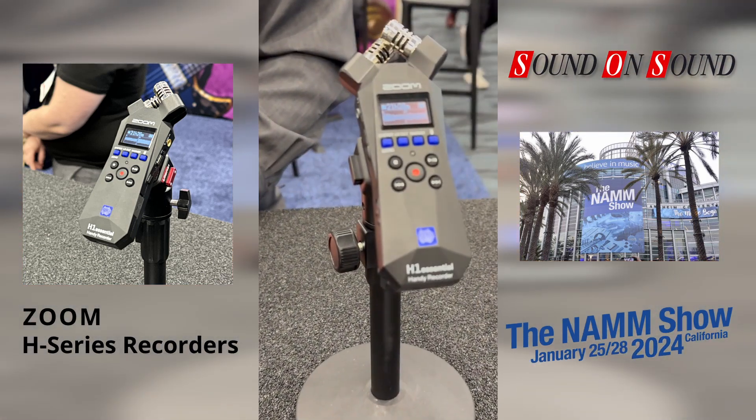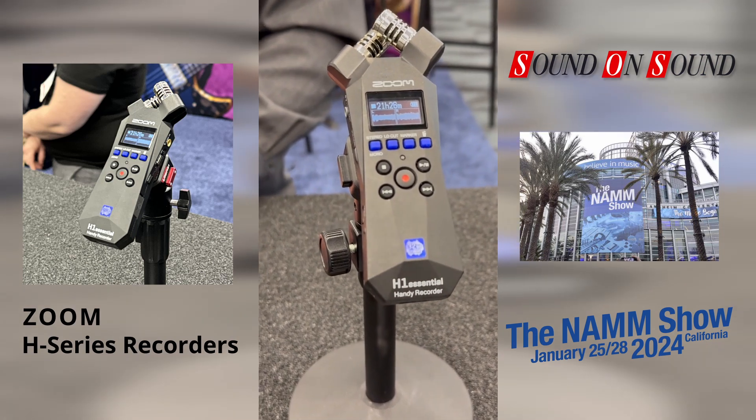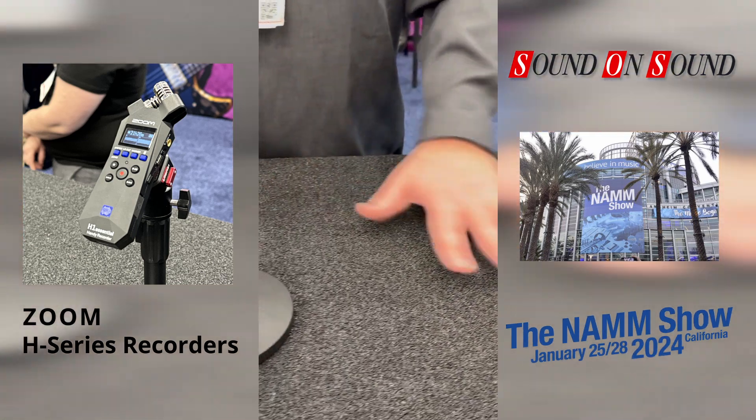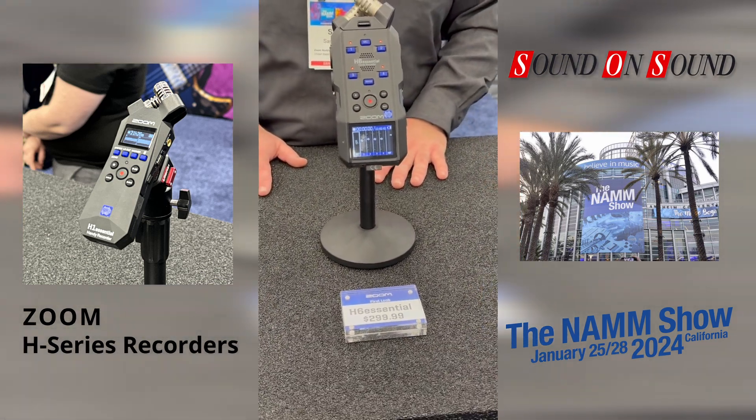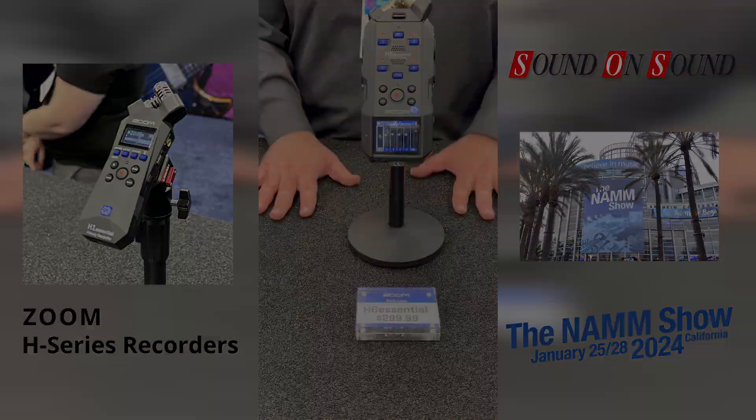One question: when they're running as an audio interface, are they still operating at 32-bit? It depends on which model, but these two — yes. When will they be available? They will be available in the next couple of months.